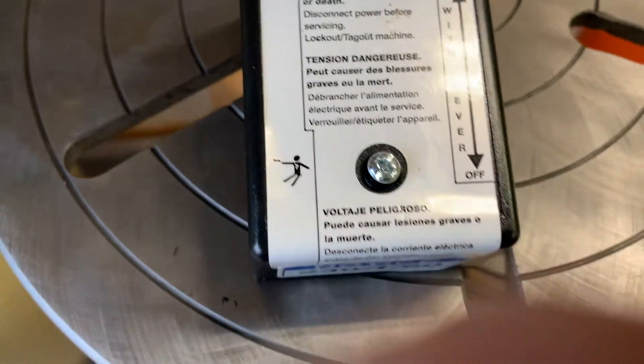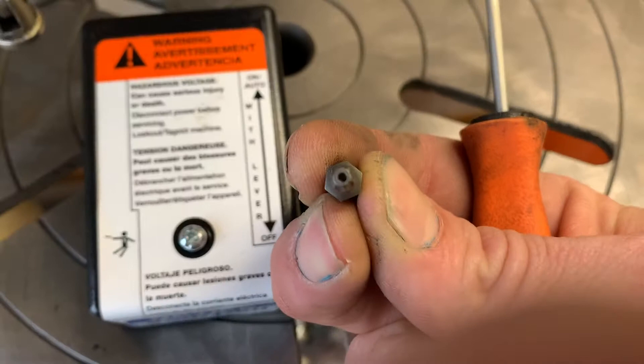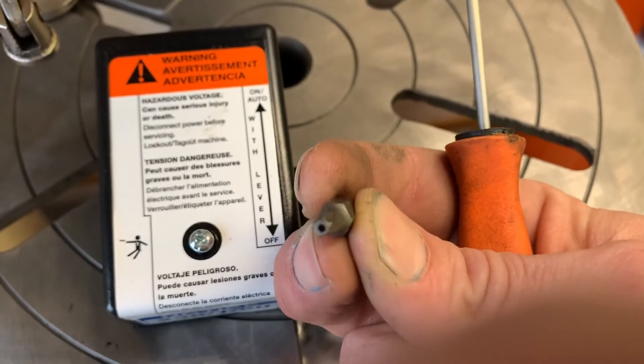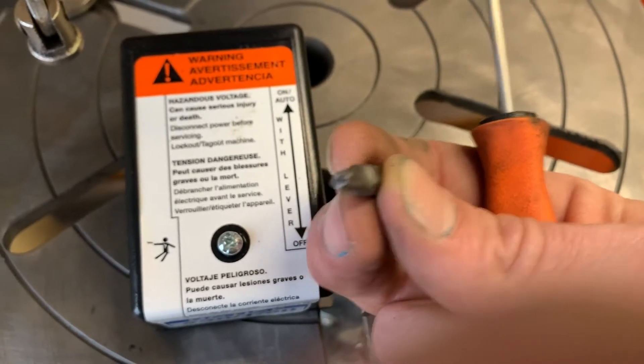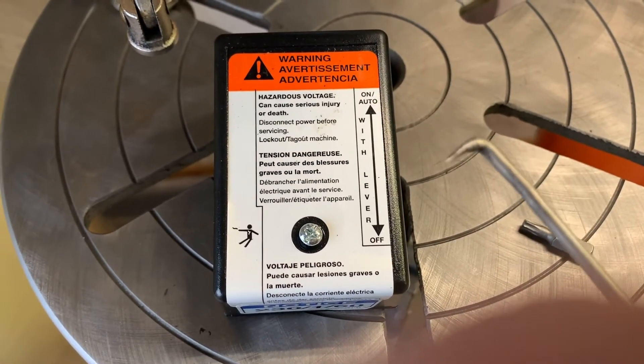What I need to do this job is a Phillips screwdriver to take off your pressure switch cover, a security torx, and some sort of pick tool — a center punch, something with a nice sharp point.